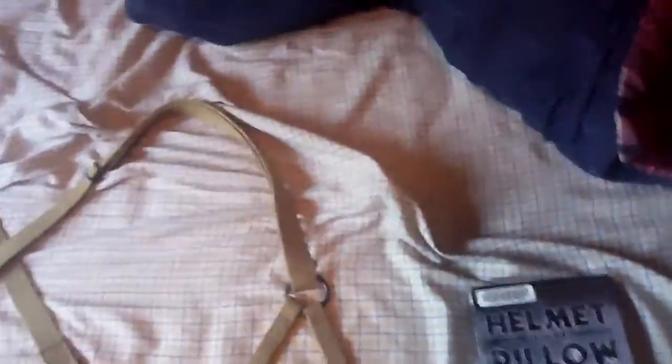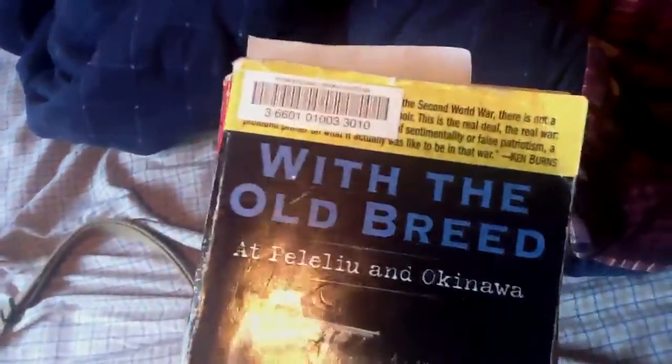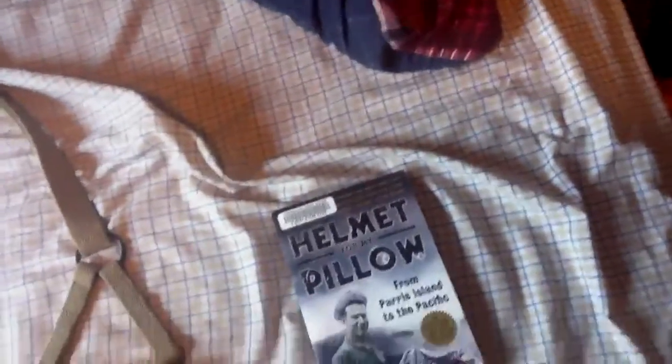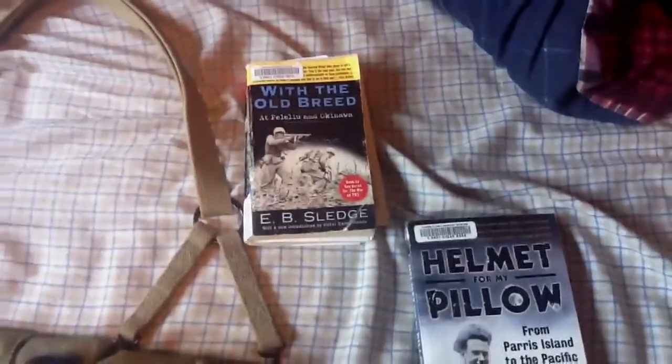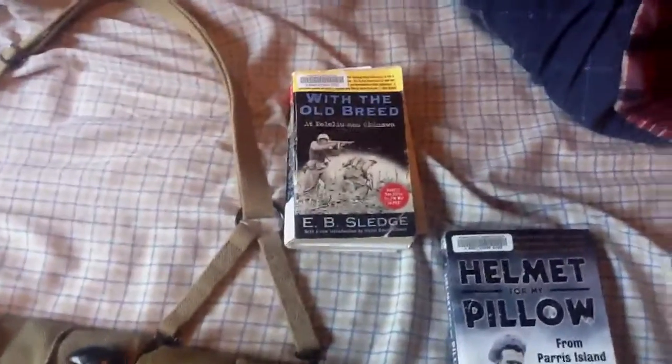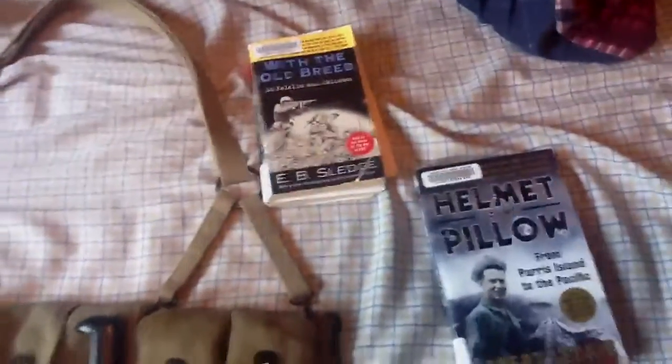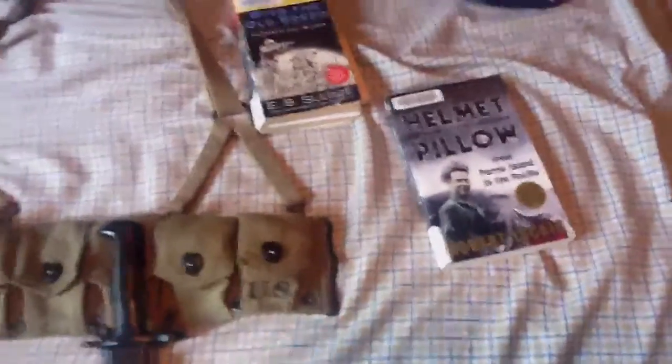And then I'm reading 'With the Old Breed' by E.B. Sledge. Very good book. There are a few slight differences from the movie that are incorrect. Like, in the movie, when Eugene was pulling some gold teeth out of a Japanese soldier, Snafu told him not to do it because there were germs. But in the book, it was actually the doc — their corpsman — who said that.